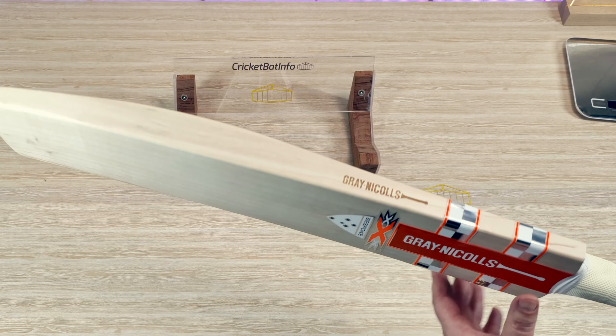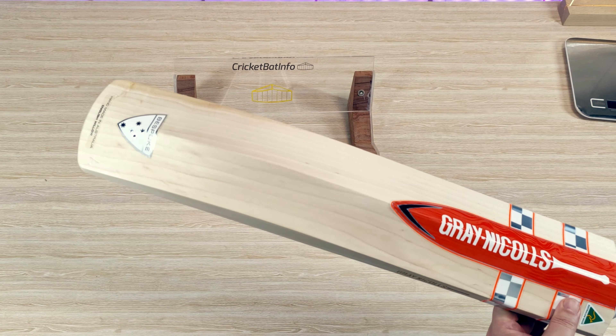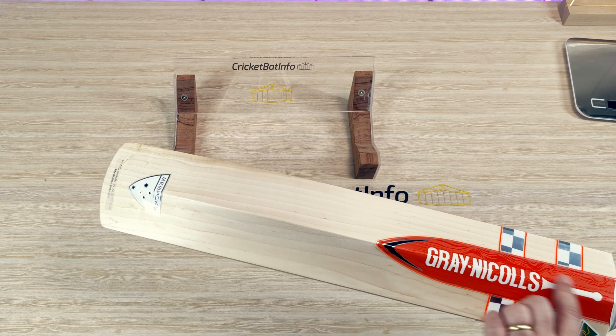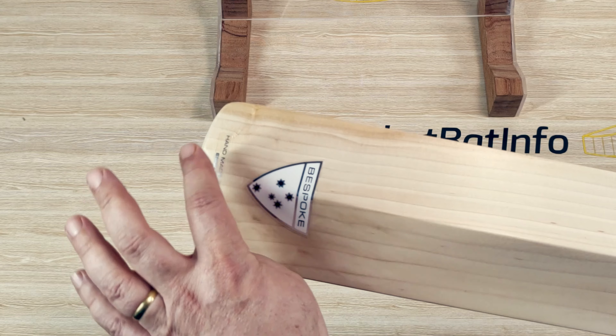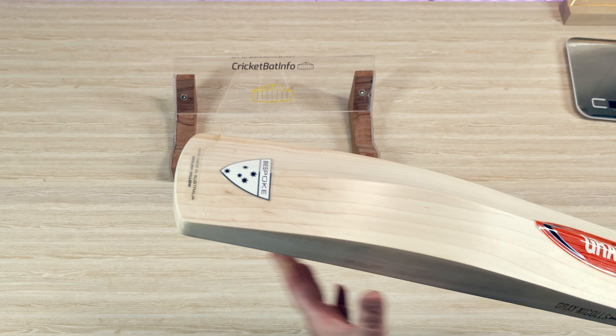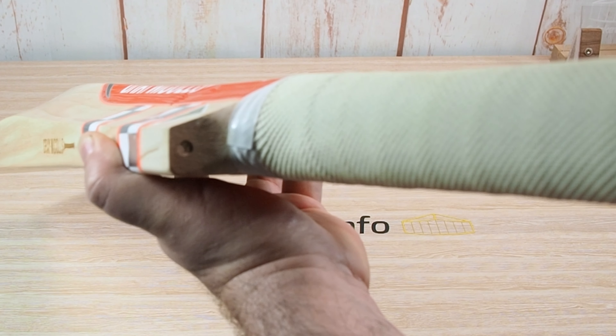The stickers are bright orange, silver and white, with texturing and bright orange around the X — it really stands out, safety orange. I guess it's to warn the bowler that you're going to tee off! This is from the Handmade series. You get that standard effect they're doing this year — Bespoke, Handmade in Australia, English Willow.